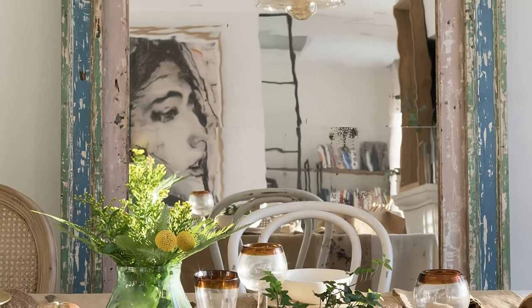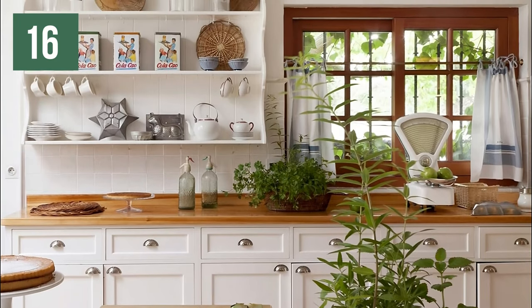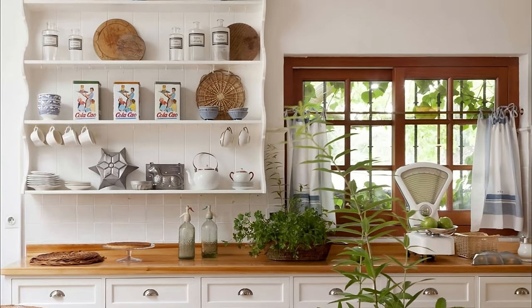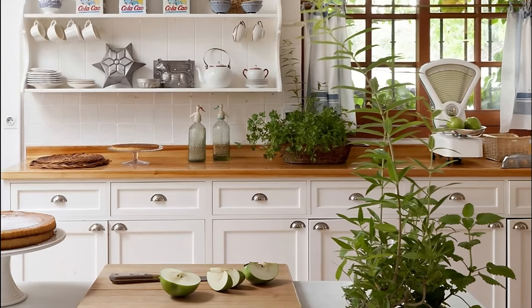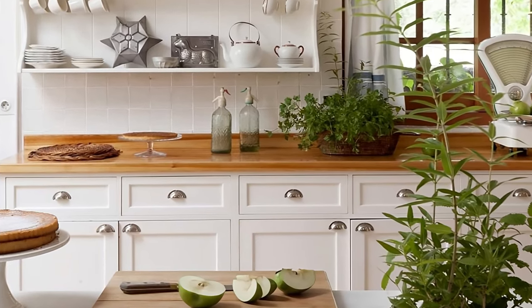What are the most appropriate colors in vintage kitchens? If you opt for neutral colors — white, grey, beige — and pastel tones — pink, blue, turquoise — you will be right. Another success will be to combine white furniture with natural wood countertops, as in the image.